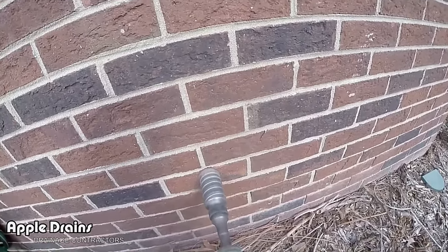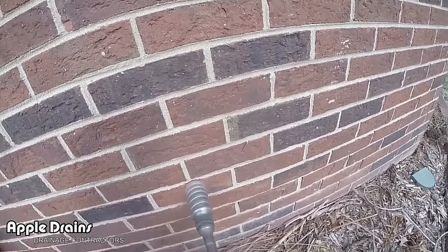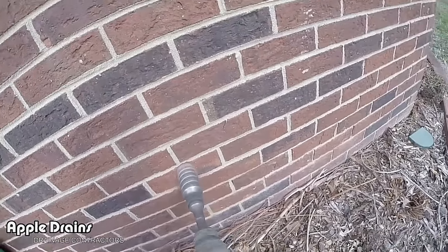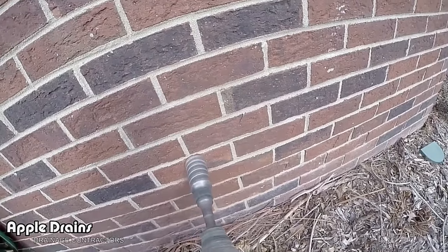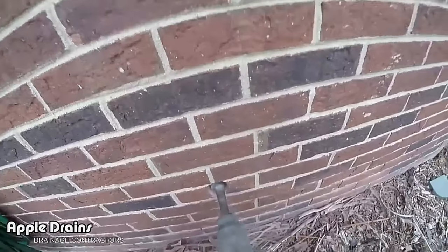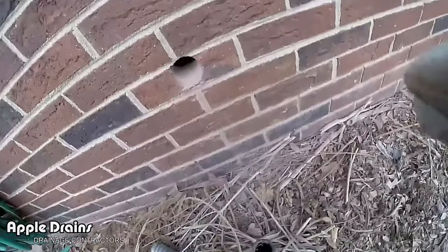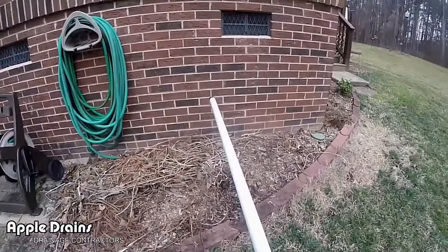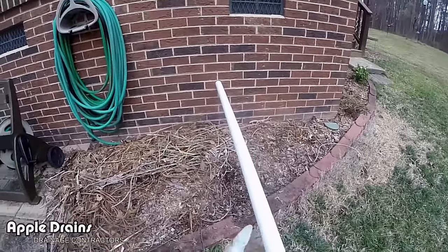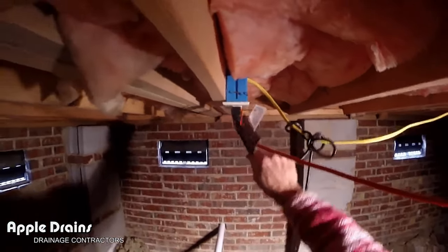This only takes about three to five minutes. I'm letting it run so you can see how quickly we get through. This is at normal speed. Block is a little faster; brick is a thicker material, but coring through block works exactly the same way. Remember, it's easy to make the measurement — you count the number of bricks and go through the center. Here's our hole: a nice clean hole right through into the crawl space. Now we're inserting our inch-and-a-half PVC.